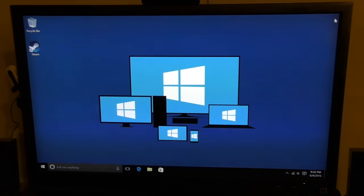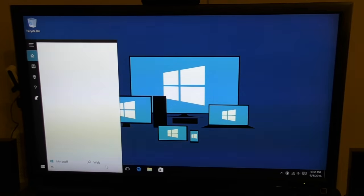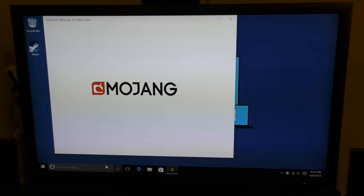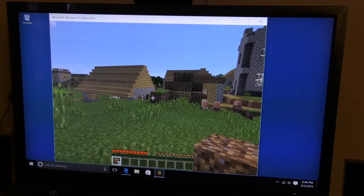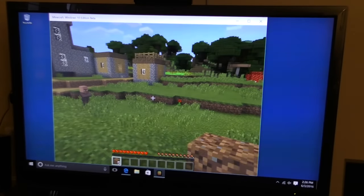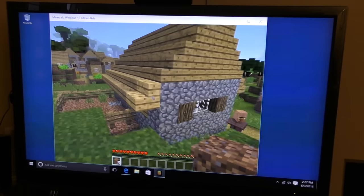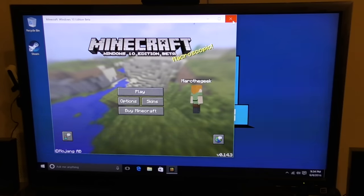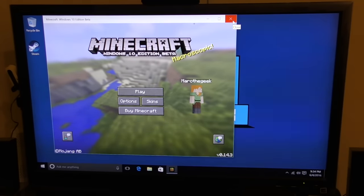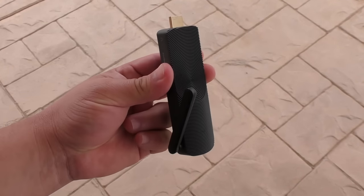One thing this device actually does really well is play Minecraft. Let's go ahead and launch Minecraft here — there you go, it works perfectly with no problem whatsoever. So you can actually play Minecraft here no problem, but I truly recommend using a better keyboard and a mouse, or a keyboard with a bigger trackpad — that would be very beneficial.